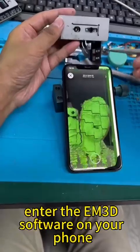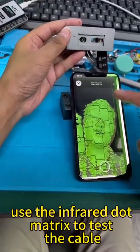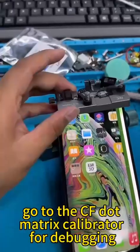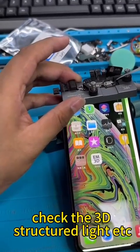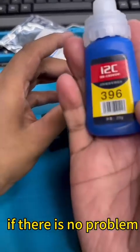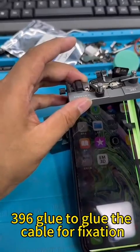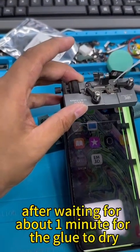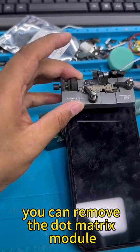Enter the EM3D software on your phone. Use the infrared dot matrix to test the cable. Go to the CF dot matrix calibrator for debugging. Check the 3D structured light. If there is no problem, use UV glue or I2C 396 glue to glue the cable for fixation. After waiting about one minute for the glue to dry, you can remove the dot matrix module.